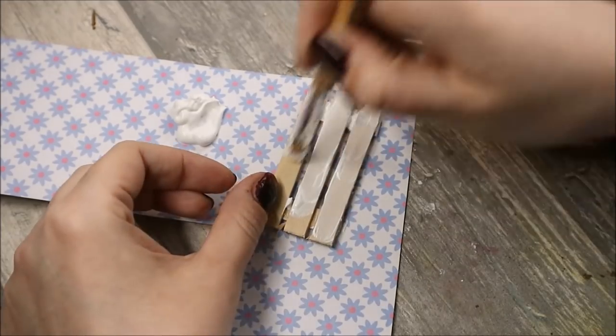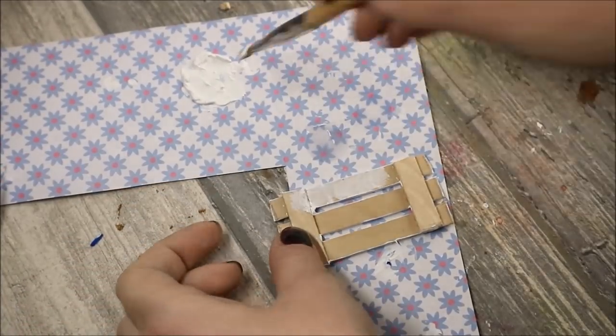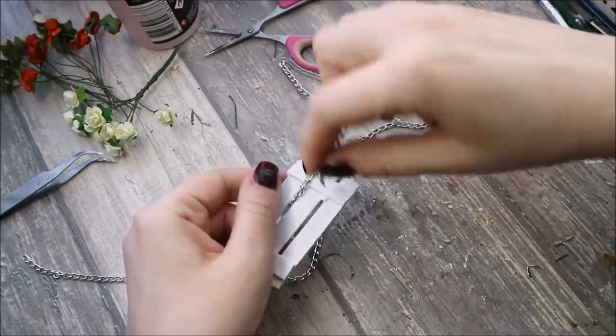Then I color the swing with white acrylic paint and cover it with glossy acrylic. Then I add two long chains to hang the swing.